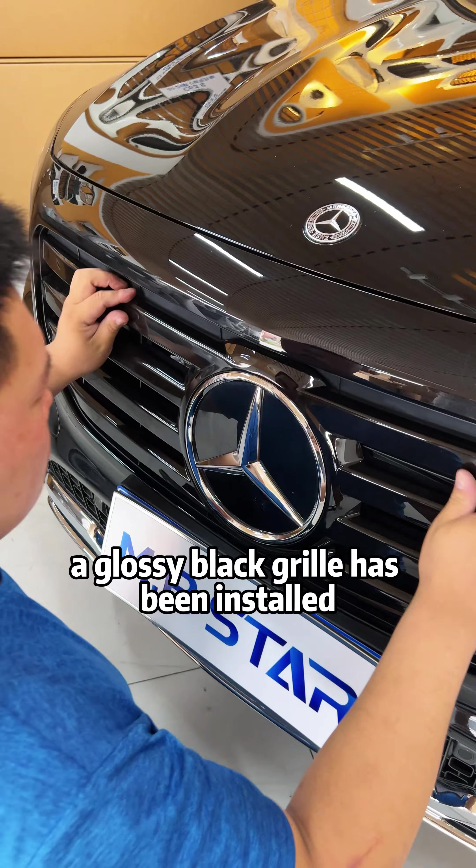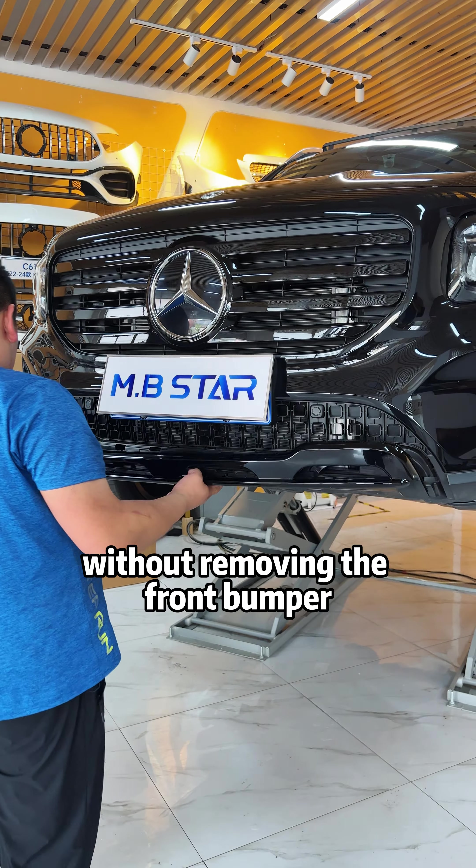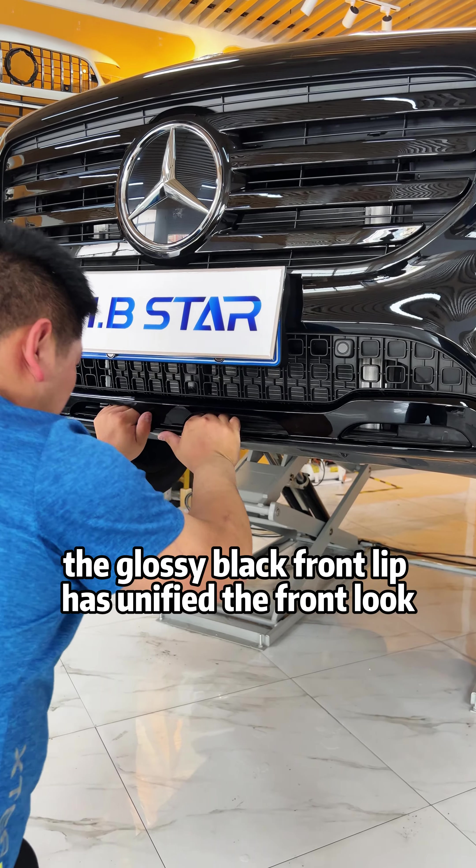A glossy black grille has been installed and the silver front lip has been replaced. Without removing the front bumper, the glossy black front lip has unified the front look.